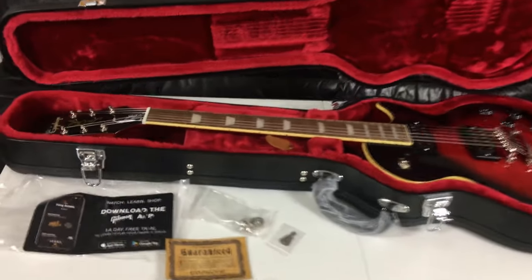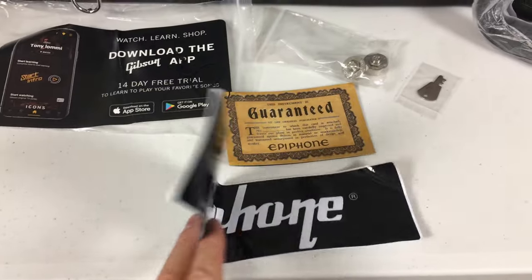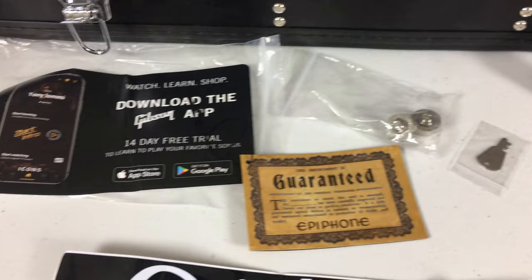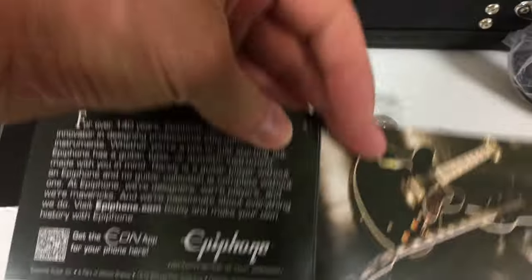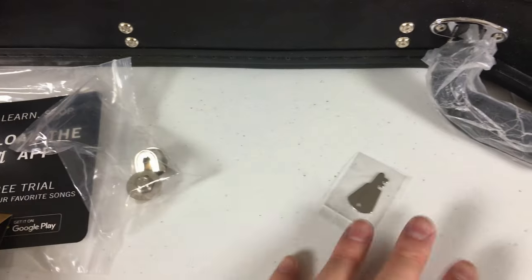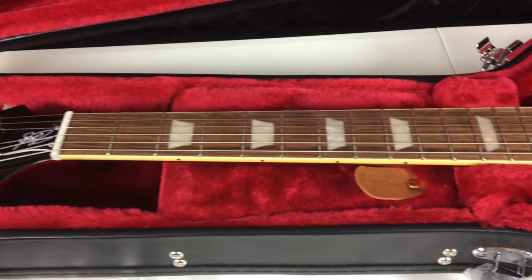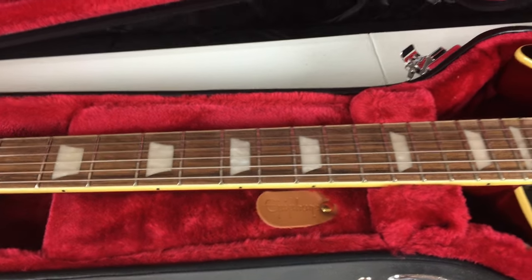Case candy wise on the Epiphone, you've got the basic Epiphone bumper sticker that's been coming with the new Epiphone guitars for quite a long time now, a small informational card, Epiphone branded strap locks, key to the case, and just a couple of generic print-offs — nothing special. There's an Epiphone branded pull tab on the compartment.